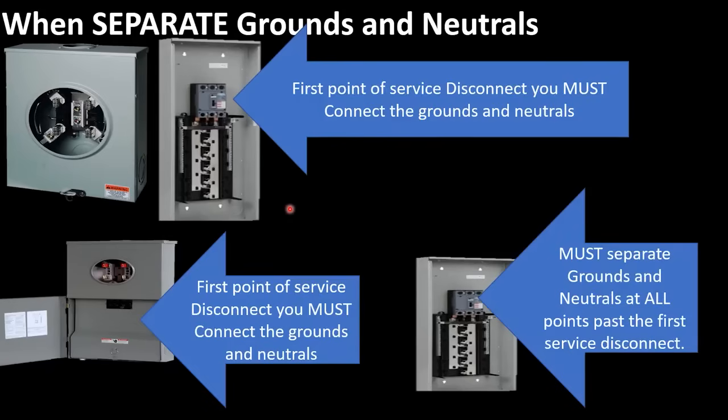There are very few exceptions in the code, and they have to do with dryers and ranges — that is very limited and has to be grandfathered in from previous code. But when we're talking about services and bonding grounds and neutrals anywhere in a system: if we're doing a meter back to back, this would be our first point of disconnect and we must connect the grounds and neutrals. If this is a meter disconnect combo or if you have another disconnect outside underneath your meter, then this would be your first point of disconnect. And at every point past that, you must disconnect the grounds and neutral connection.